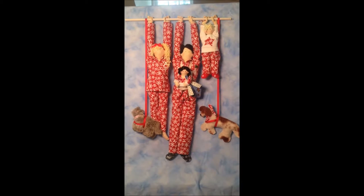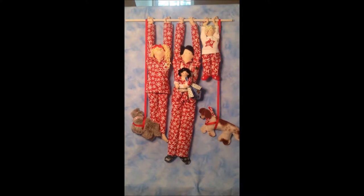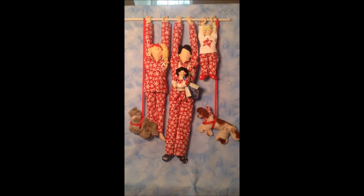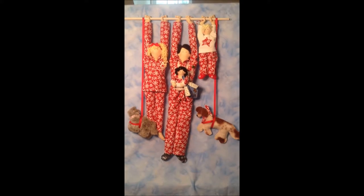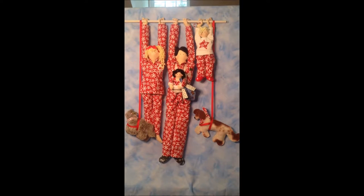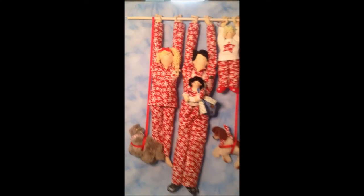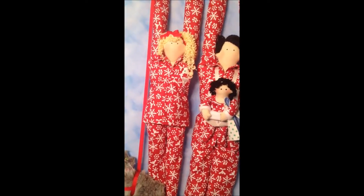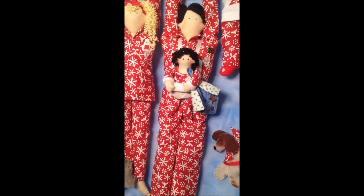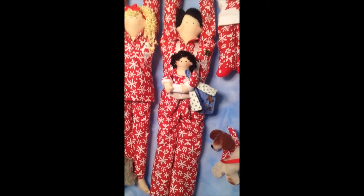Everybody loves matching PJs. These are very fun — you use the button front collar shirt pattern and the PJ pants or basketball shorts pattern. The little child is wearing a t-shirt with a usable applique on the front. Another example of curly hair, which is very fun to do, and the little girl has curly hair too to match her dad. She's kind of camouflaged in there with all that Ellen Medlock red flurry print fabric.